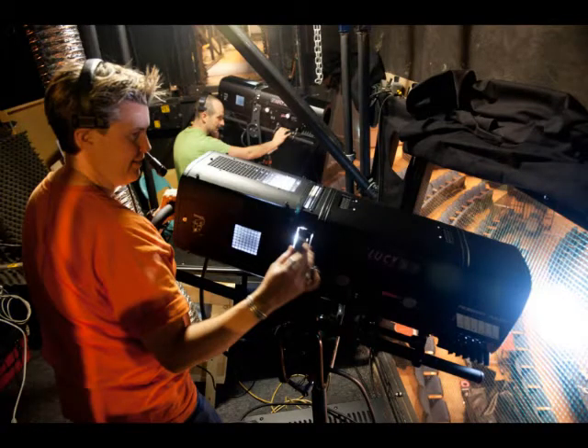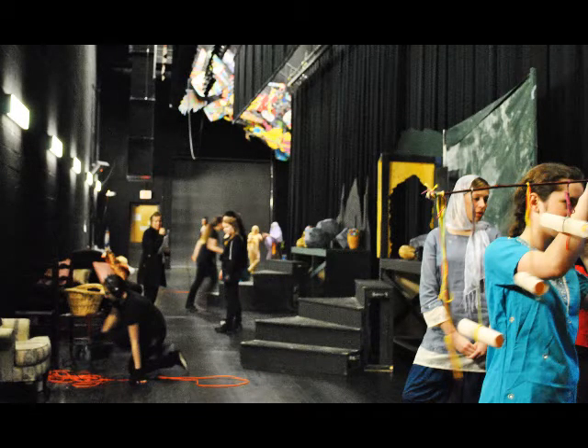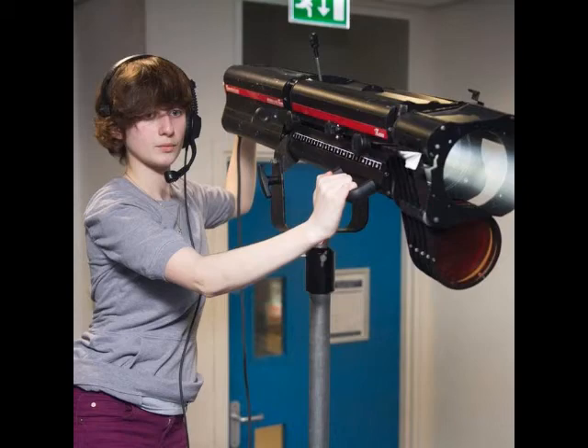Now let me get into operating your follow spot. Many a tech director will tell you that operating a follow spot is pretty easy, which I won't argue with on too many levels. In comparison to other crew jobs, it is among the easier tasks to accomplish. I have seen many theaters giving this job to young crew members, some as young as 11 or 12 years old.